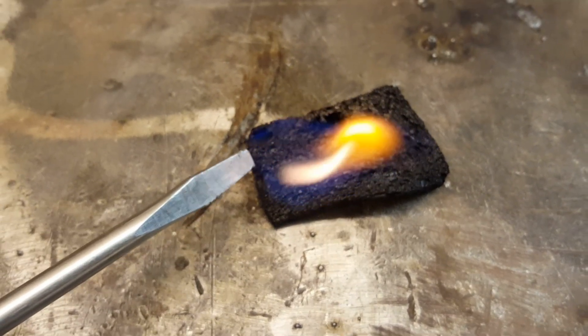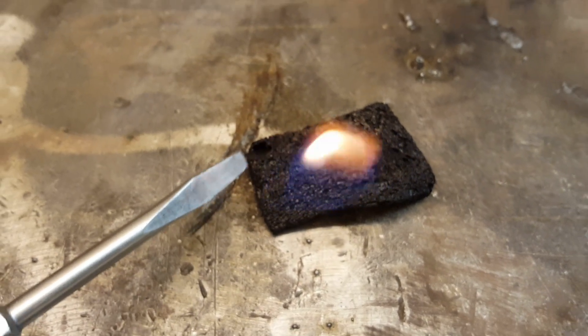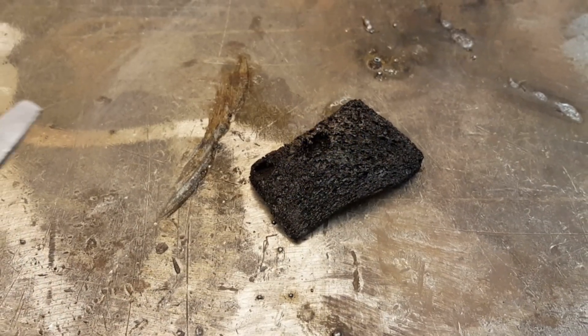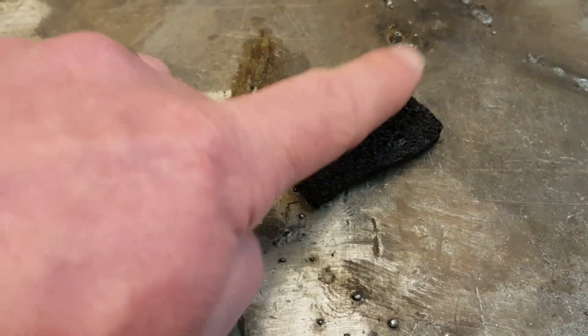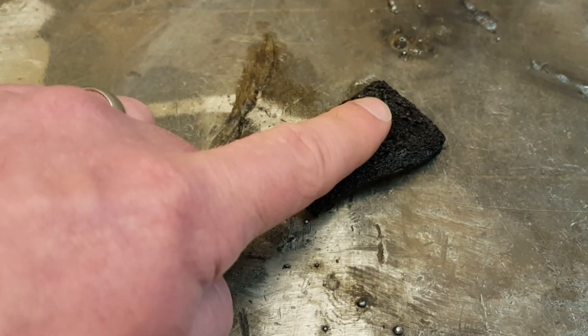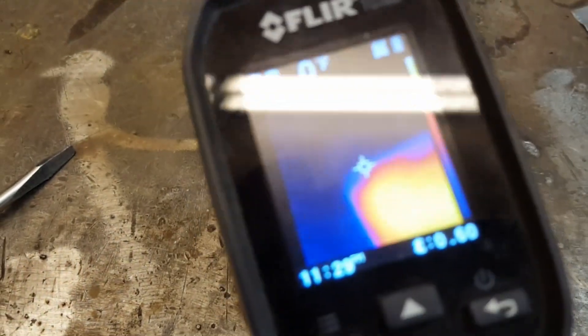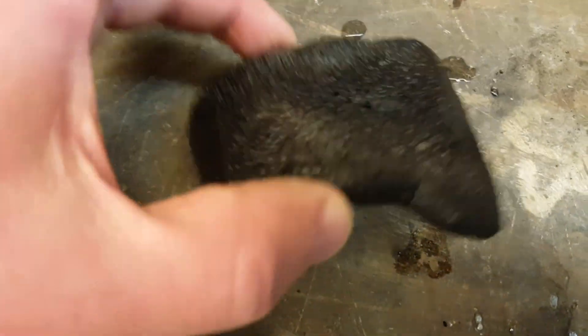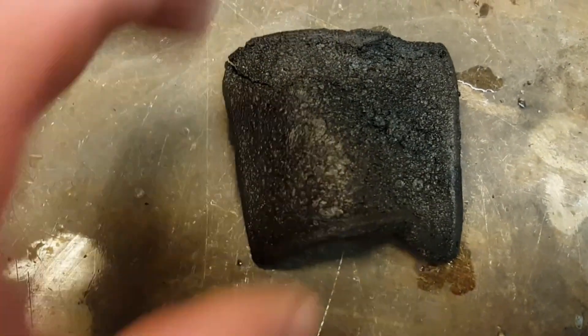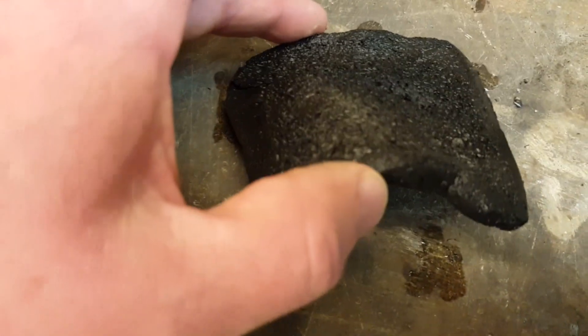It'll withstand 6,600 degrees centigrade. Normally any kind of metal would just melt, but this material won't melt — it sublimates, so it turns directly from a solid into a gas. You can see here the flame just went out; it's not even hot. Just slightly warm.